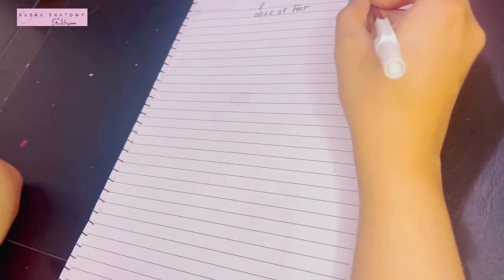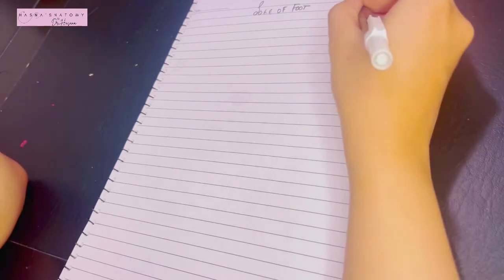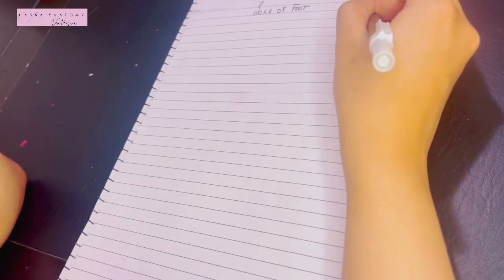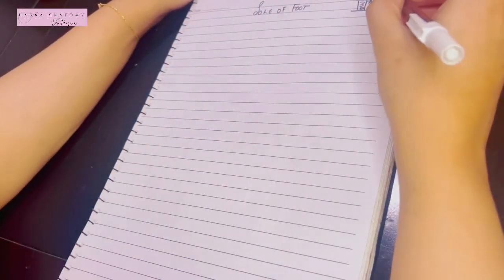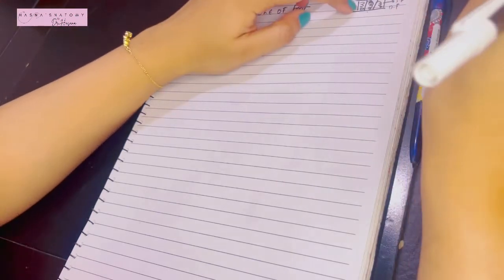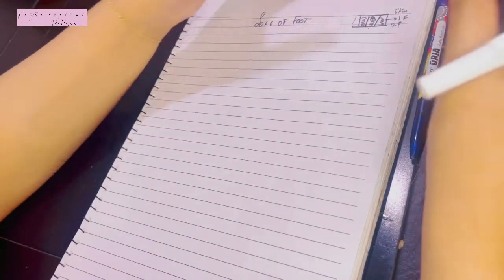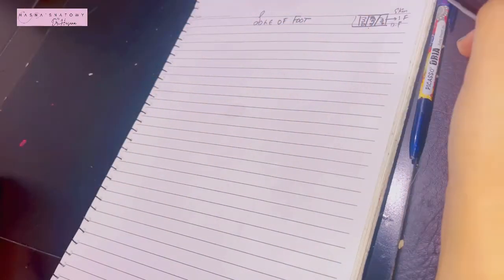The superficial fascia of the sole of the foot extends from the skin all the way to the deep fascia in the form of fibrous bands. These bands enclose compartments between them containing subcutaneous fat, which is very important to protect the inner structures. The superficial fascia connects the skin to the deep fascia and compartmentalizes the entire area into subcutaneous fat compartments, which are thicker on the weight-bearing areas.